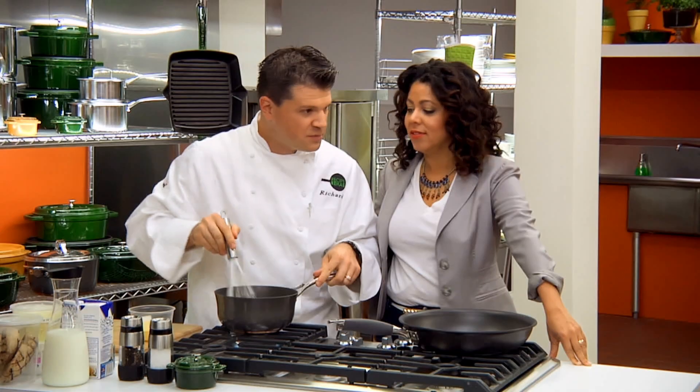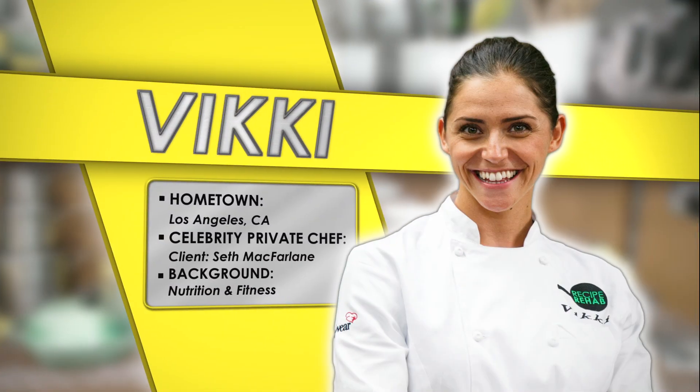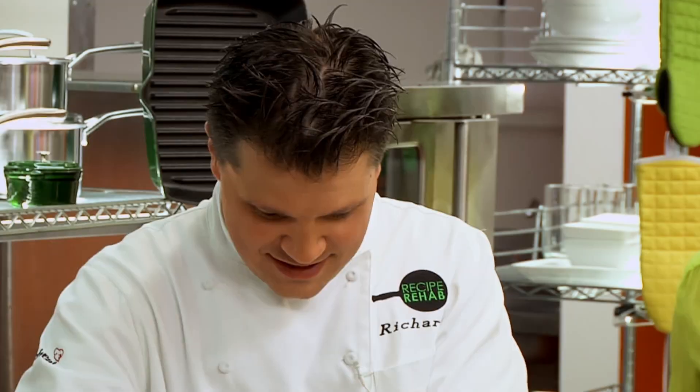Have you ever made a tamale before? I have not, so it's going to be more embarrassing when you lose. And chef to the stars, Vicki Krinsky. Does mom really want to come home and chop everything? If mom knows the right technique, I think she can. I don't think mom cares to know the right technique.